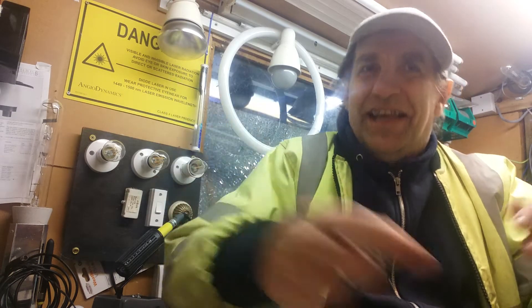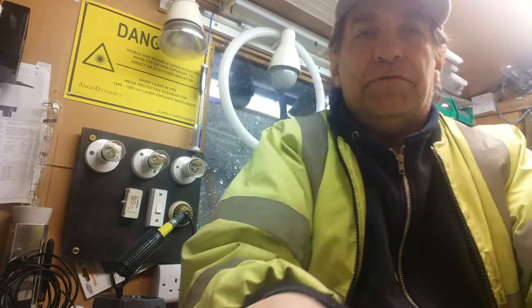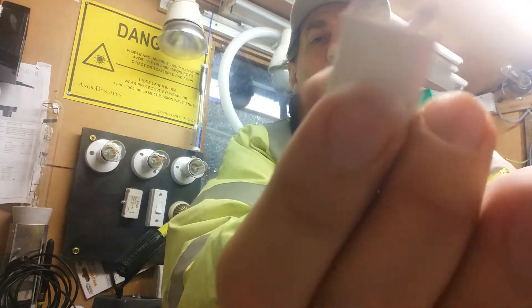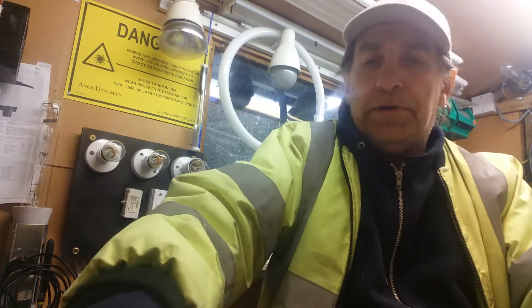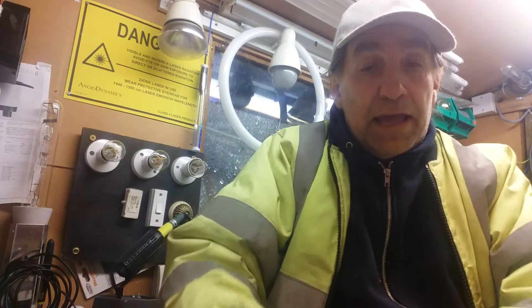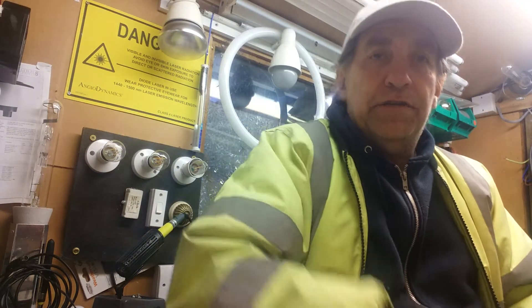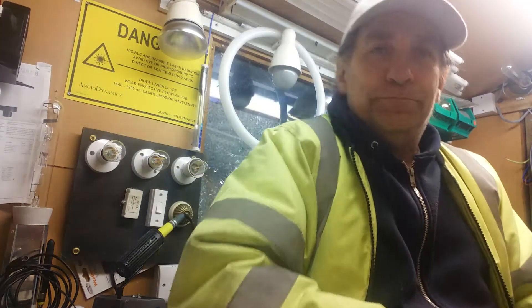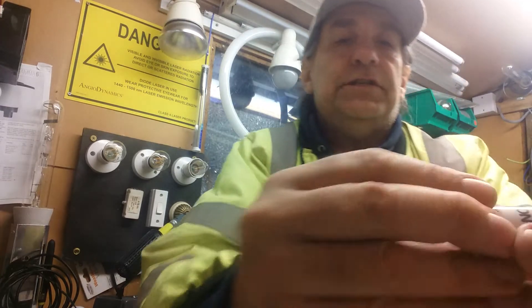Hello again, here we all are through another small episode of Jay's Shed. On this episode we're looking at these lovely thingies here — the humble fluorescent starter. There are different kinds, and I'm going to explain the difference between them because I've been caught out with this before. Anything on these videos that's electric — don't do it yourself, and if you do, at your own risk.